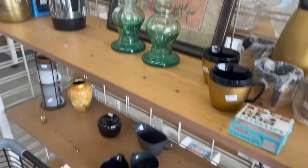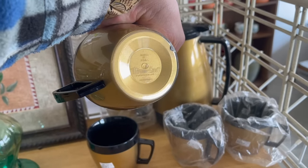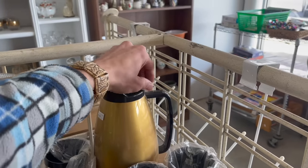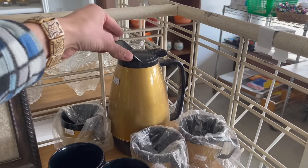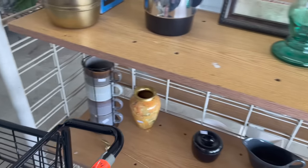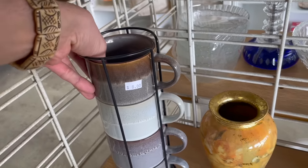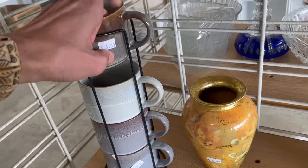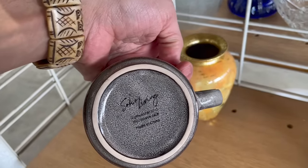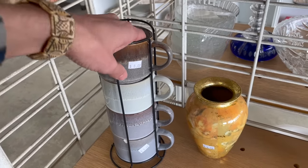Let me see what's over here. Oh my gosh, I remember these — is that Thermos? Thermoserve! We used to use these at dinner parties at church. Look at these mugs — I love the glaze. I can't get it out; they're more modern anyways. Let's see who made them — Soho Living. I think it's from Target maybe.